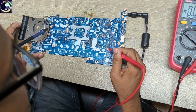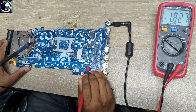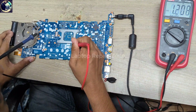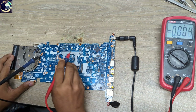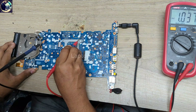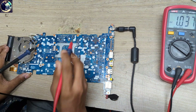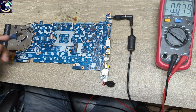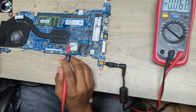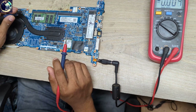Let's check the other side. 1.8V on this side — also clear. 1.2V is also good. 1V is okay. So we have all the voltages present on this motherboard except the CPU core voltage.